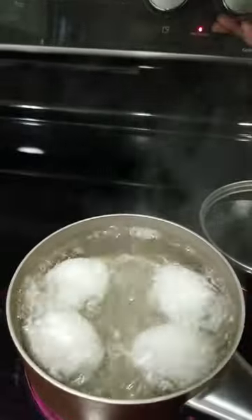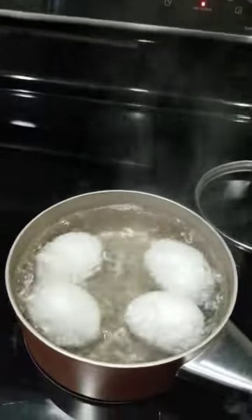Put the pot on the stove, turn on the stove, cover with a lid. Allow it to come to a boil, then remove the lid and let it continue boiling for 10 minutes.